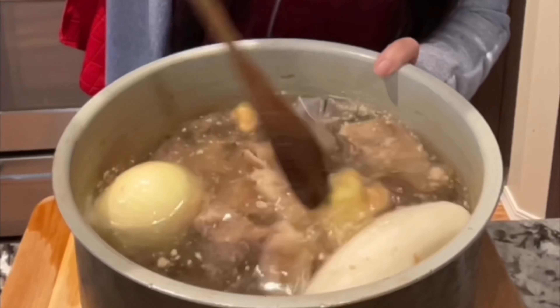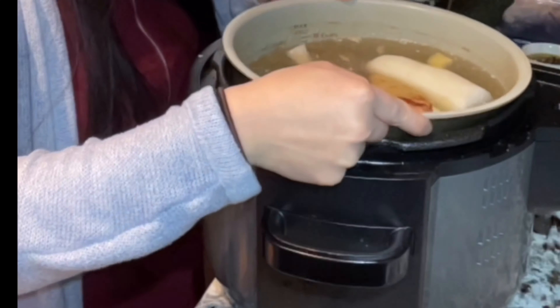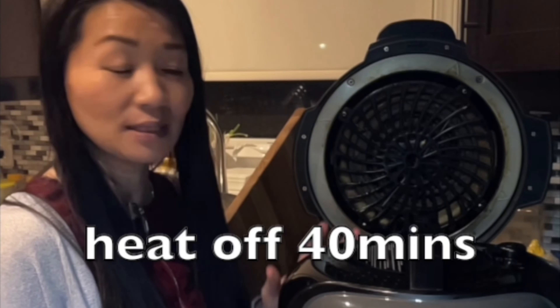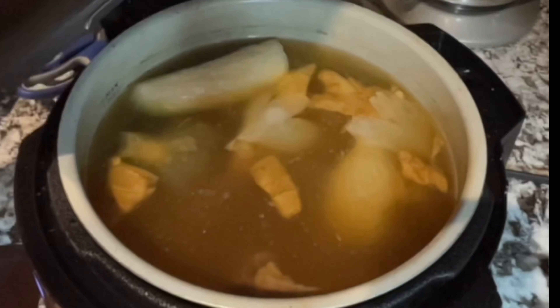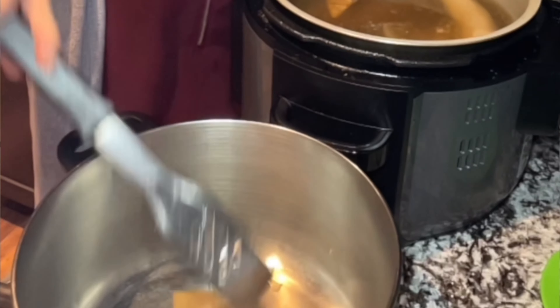You can stir and mix all the ingredients well first, then cook it on high heat. In the pressure cooker, cook it for 30 minutes. After 30 minutes, leave it another 40 minutes, then release the air. Once all the air is released, transfer everything into a different pot. The beef broth is done cooking in the pressure cooker.